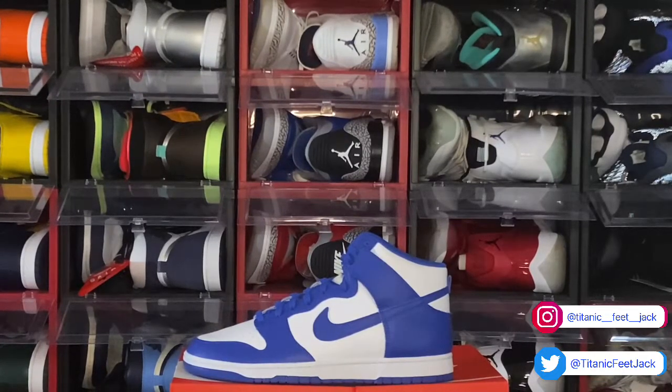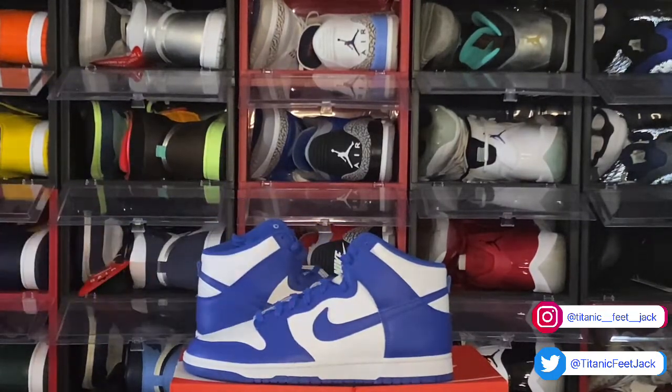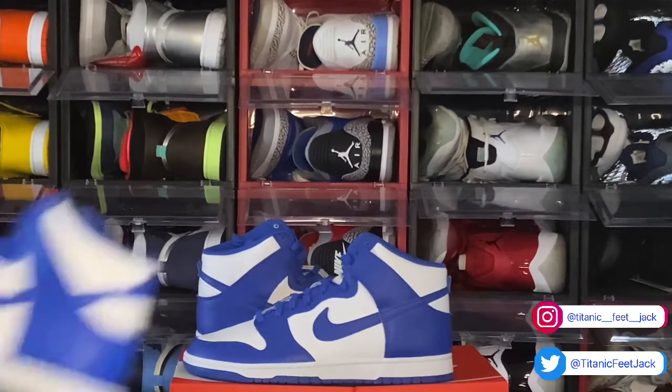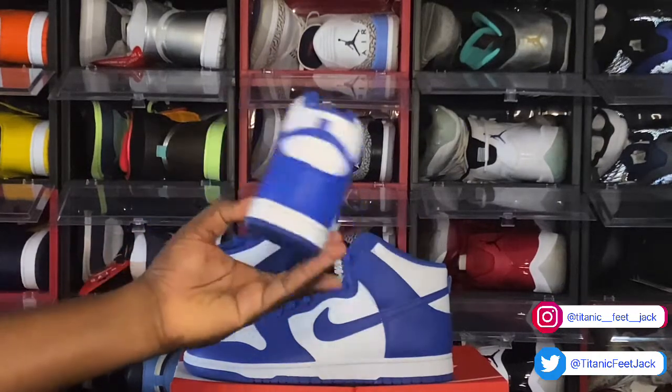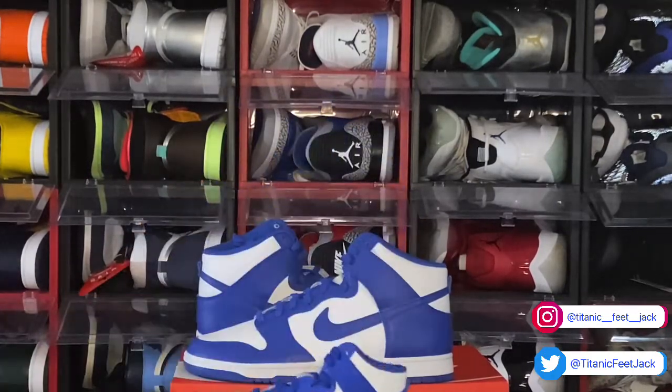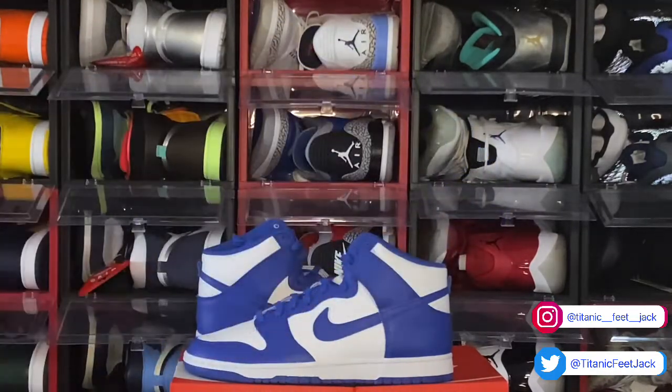Let me know what your thoughts are on these — and these did come out in grade school sizing as well. I also have a grade school pair here to show you what they look like. It's a nice little shoe guys, so let me know what your thoughts are.